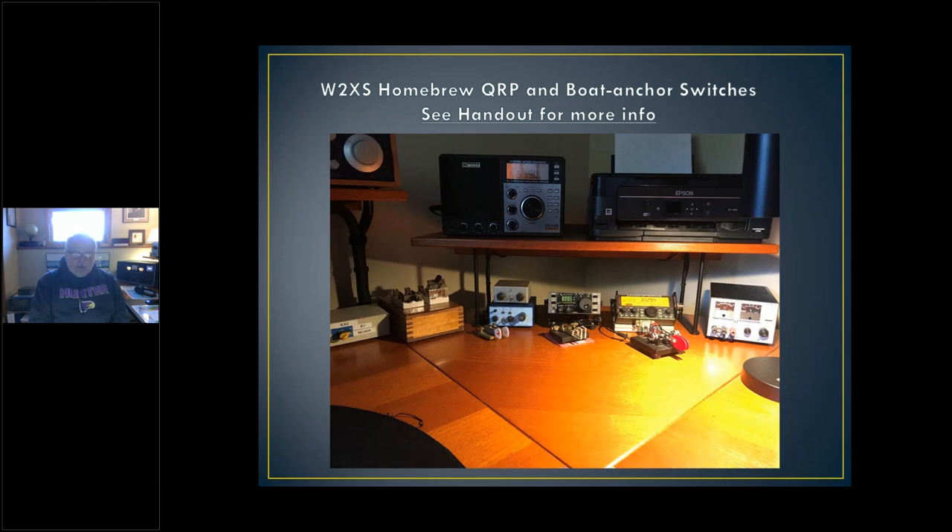I have three QRP rigs set up, and I have a little switch over here on the left where I can select the KX2, the K1, or the NorCal 40A. In addition, these switches select either all the QRP rigs, all my six shortwave radios that I listen to, or the main radio through a 4:1 balun and a 1:1 balun, which I need for different bands. I wrote this up — it's in the handout, so if you're interested in looking at the switch matrix I use, which is phenomenally convenient and easy to use, that's why I wrote it up. My email is on the first slide.